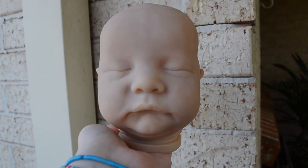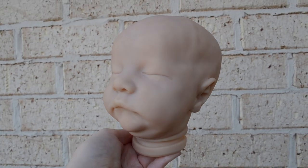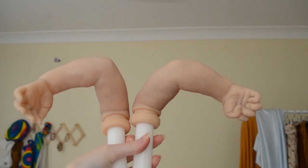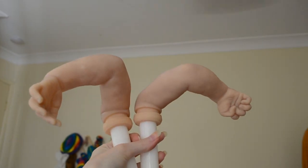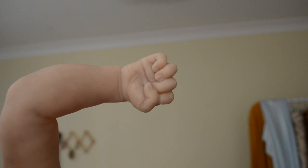I took him outside again because he looks so much better outside. I think at this point I had done the mottling — I mean you can't even tell it's a first layer of mottling, but you know. Here are his arms — I keep forgetting to show his limbs, so here they are.